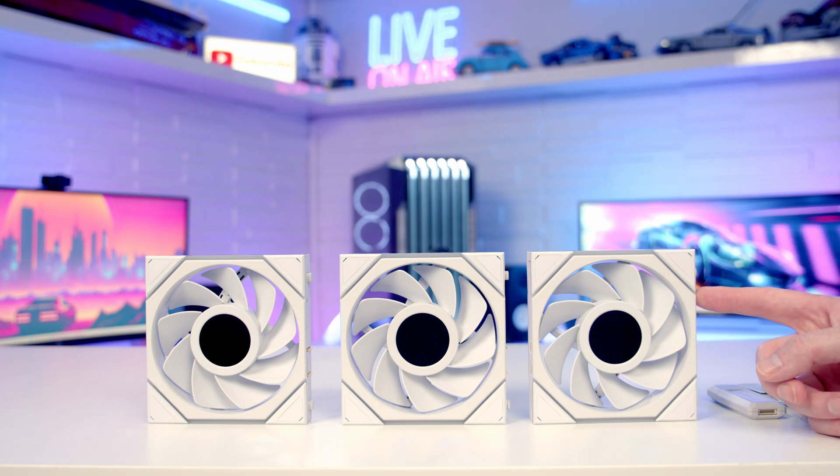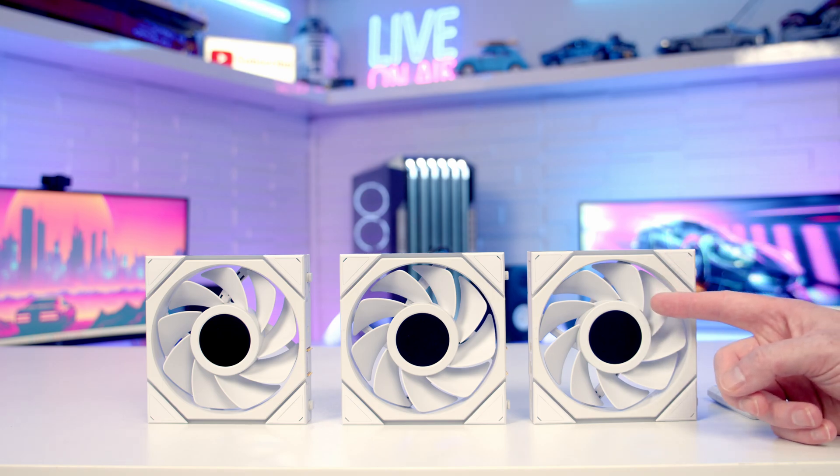I've opened up a triple pack of the LCD fans, so you can see we've got a 1.6 inch LCD display in the middle of the fans. This now supports a frame rate of up to 60 frames per second, whereas the older version only supported 30 frames per second.